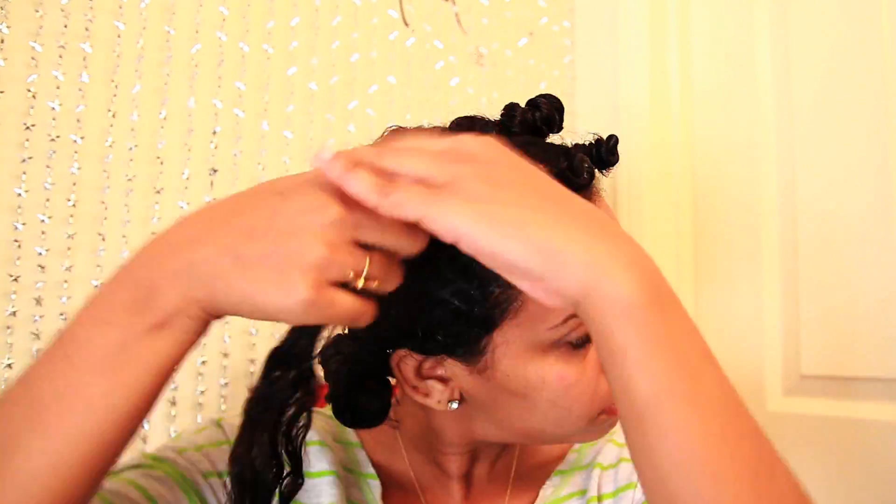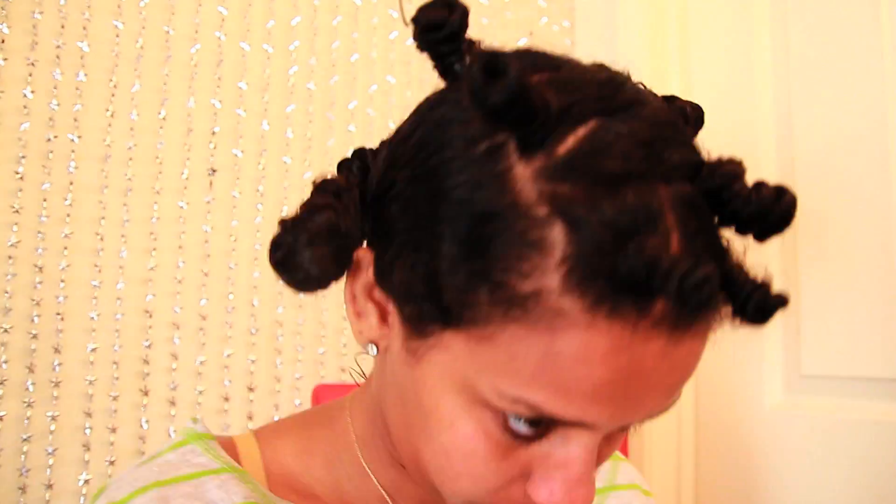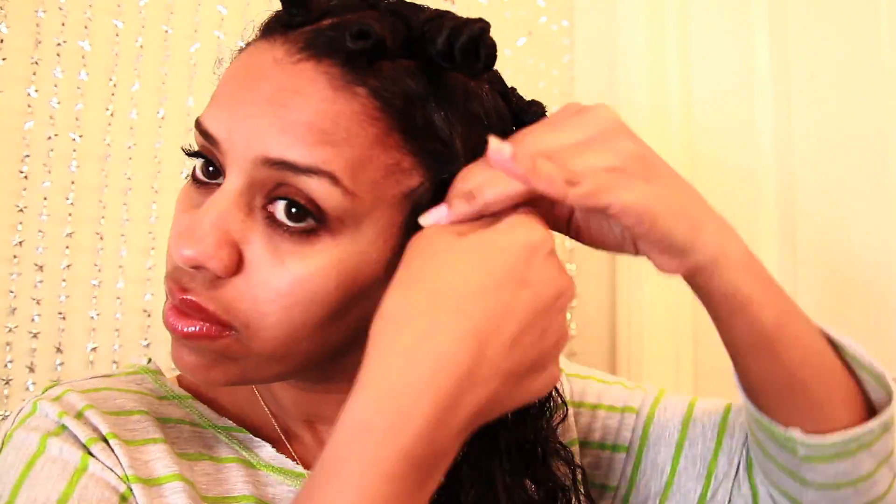The bigger the parts are, the bigger your curls will be. The smaller your parts are, the smaller the curls — so you pick and choose. Mine were actually not all the same size: the front was a little smaller, the middle a little bigger, the back a little smaller, so it's a blend of small, medium, and large. I'm putting a little gel from the root to the end and then combing it just to make sure I get all the flyaway hair.